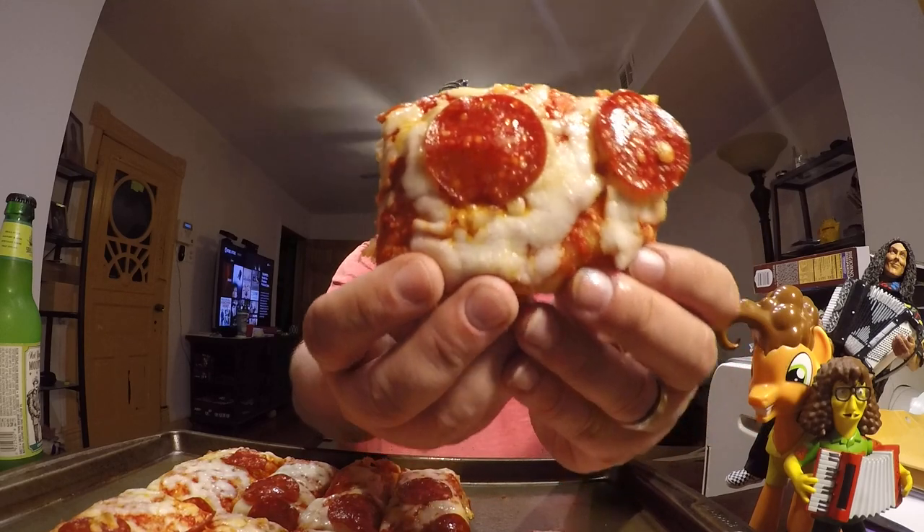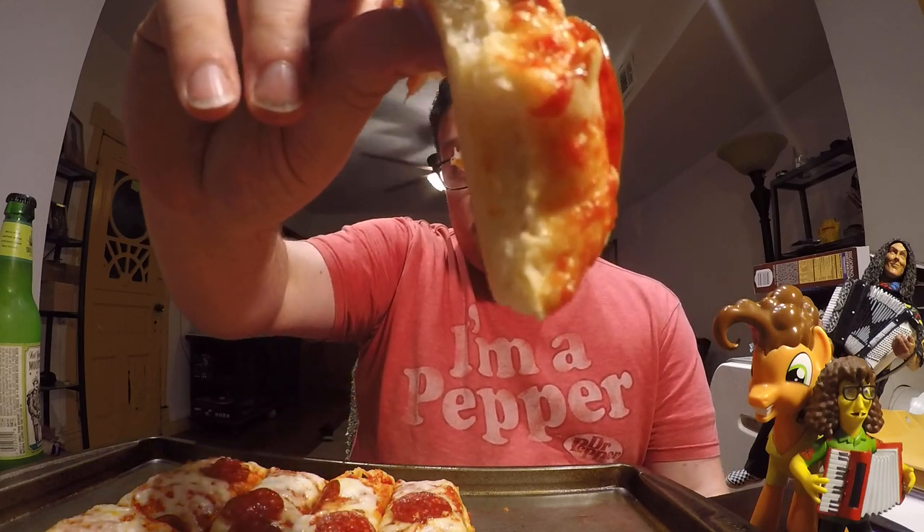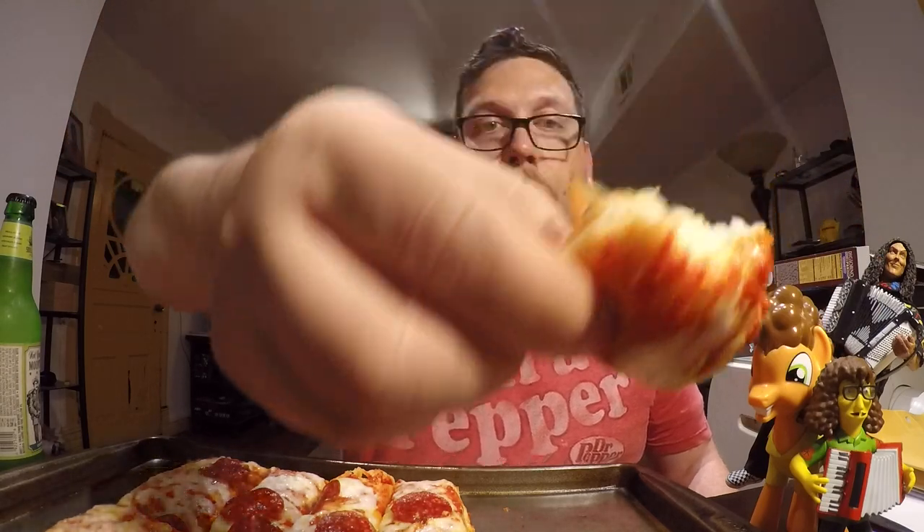I'm going to give this piece a try — a couple of pepperonis on it, there's some edge work. One thing you'll notice in Detroit style is that the dough is pretty thick, but even though it's thick it's not dense — it's a lighter, airier dough with a lot of air in it. The dough also has a nice buttery flavor. You can see on the bottom it's kind of yellow and brown from all the oils and butters.